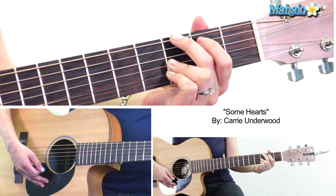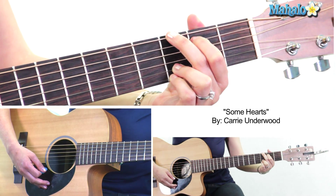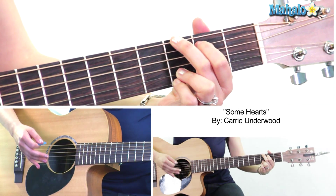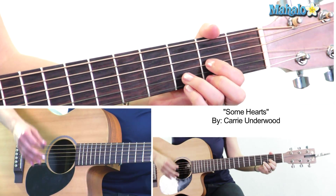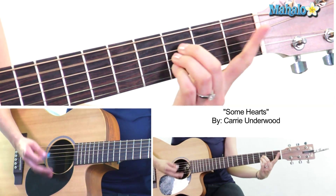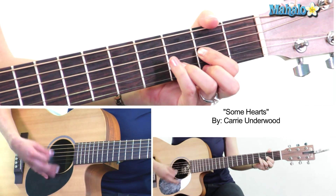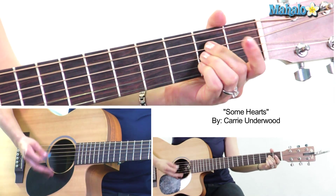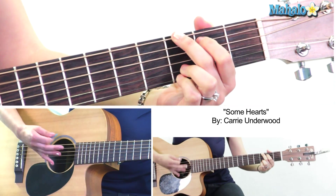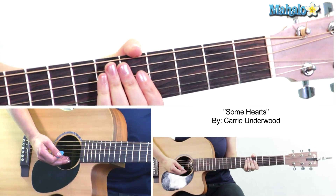Then we go to two measures of G major, which is 3-2-open-open-3-3. Then repeat the whole thing: D, A, B flat, G minor 11 — repeat that pattern, then one measure of G and one measure of A, and we are into our chorus.